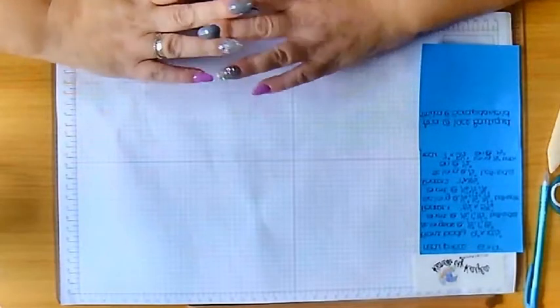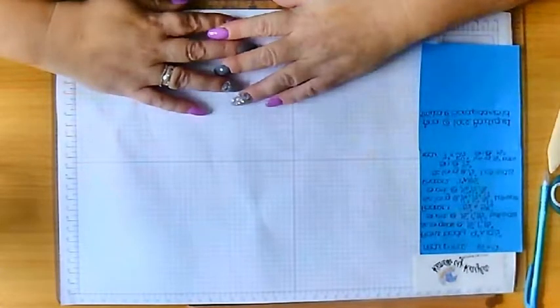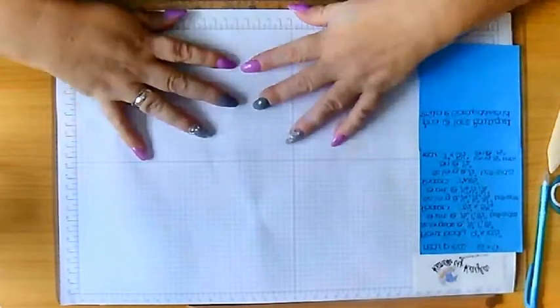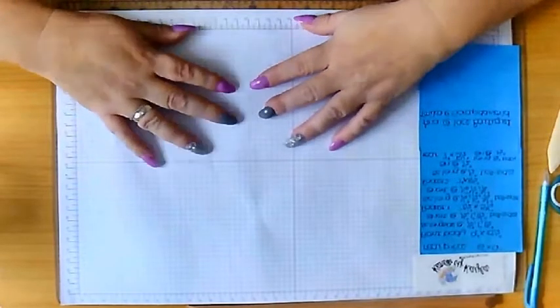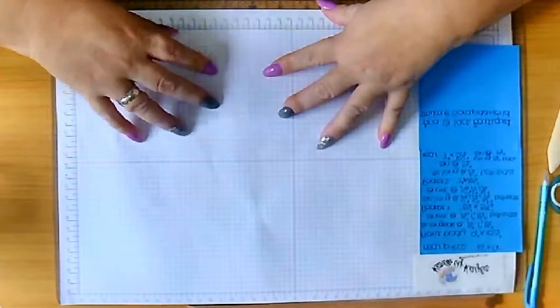All my sizes are here and I will also put them in the description box below. I work in inches, so the sizes I'm going to be giving you during this video are in inches, but I will convert them into centimetres for those that work in centimetres - all that will be in the description below. Other than that, let's get started.